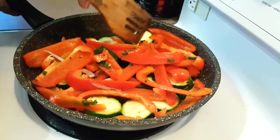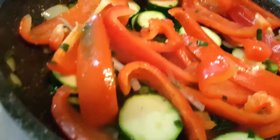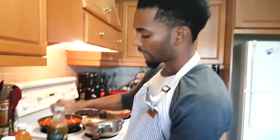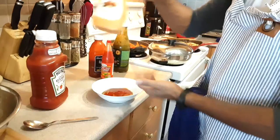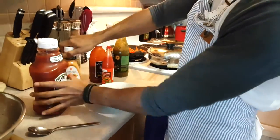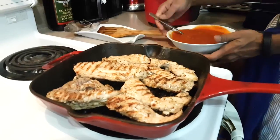That zucchini looks nice, that pepper looks nice. We're going to blow down the heat on this also. We're going to make the sauce for the pan-seared chicken. We're going to add a little bit of green herb seasoning, original Diana sauce, hot pepper sauce, spicy chipotle sauce, a little bit of mustard flavor, and some ketchup to water it down. Give it a nice whip and the sauce is done.